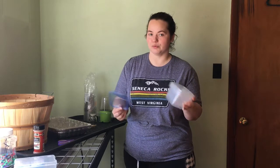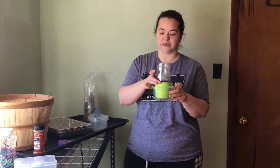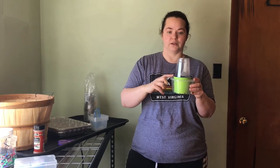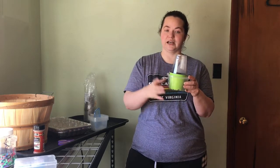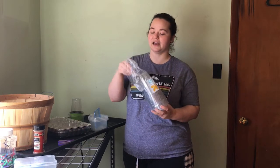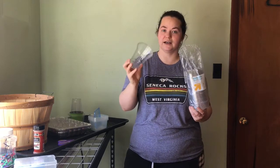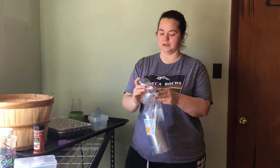Just because your Tupperware doesn't have matching lids and bottoms doesn't mean you have to throw them away — you can repurpose them into seedling containers or drip trays. This basil plant here came in a little kit with just the pot, dirt, and seeds. I used a solo cup and used a Tupperware container as both a greenhouse and a drip tray, and it's perfectly set up for my grow room.